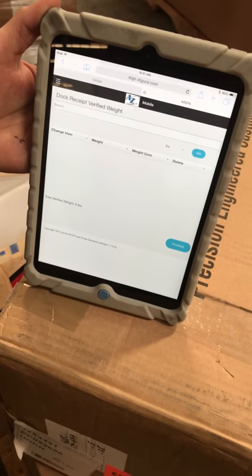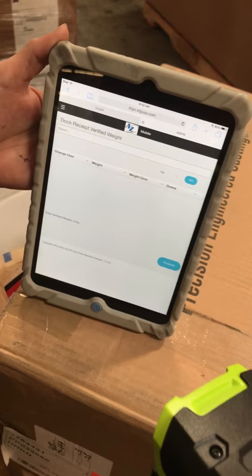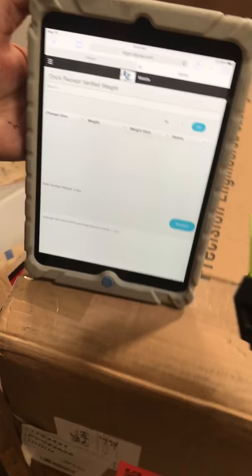Good morning. This video is showing dock receipts using the iPad iOS system with the Bluetooth scanner. Please note that these had to be programmed in order to toggle between keyboard and the RF capability. If you notice, you have to double-click the trigger in order for the keyboard to pop up.